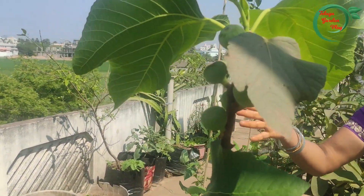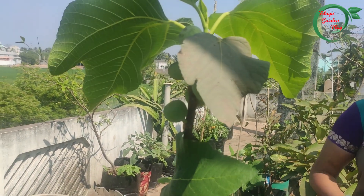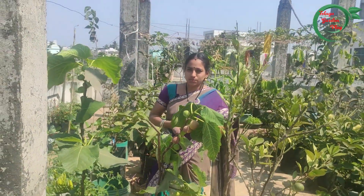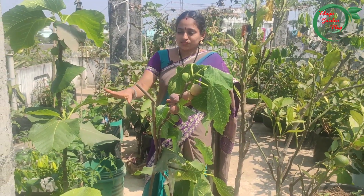We also have a little compost. We also have a lot of compost in the soil. This is the kitchen wastage.